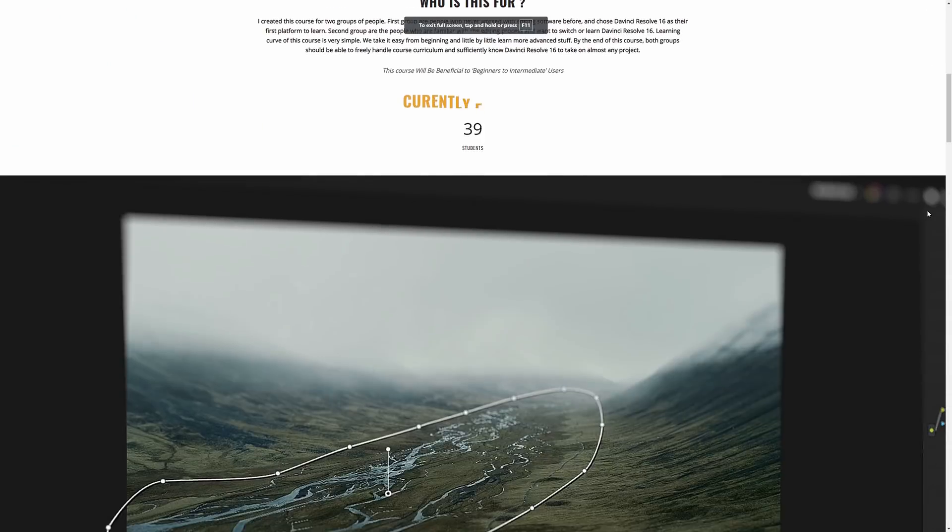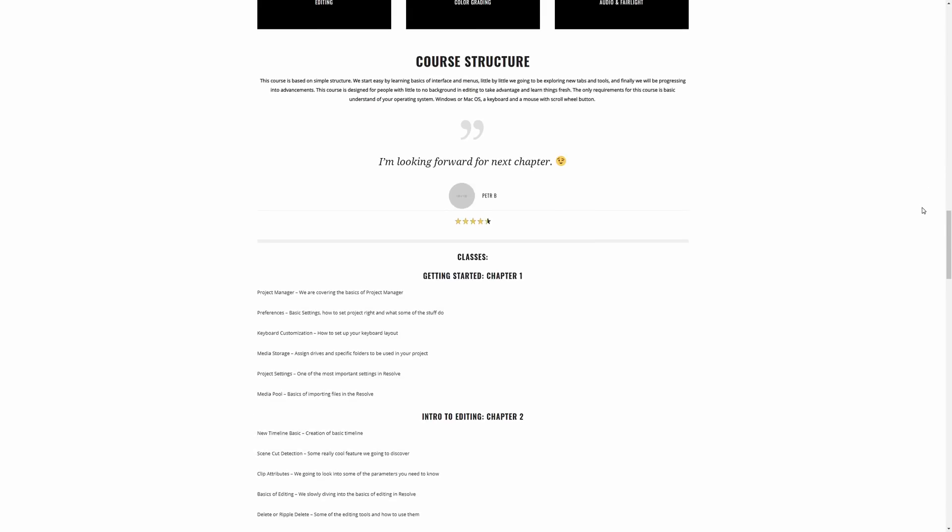If you'd like to know more about how collaboration works, tomorrow I'm going to be dropping a free video from my Insider Knowledge course — How to Use Collaboration Using Frame.io Inside DaVinci Resolve. Thank you guys for watching, be sure to subscribe, and I'll see you in the next video. Take care.